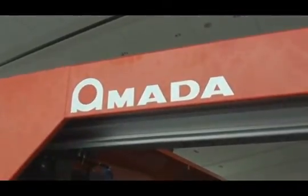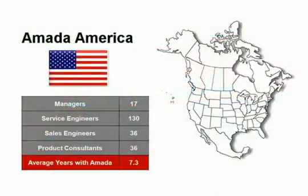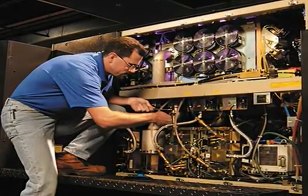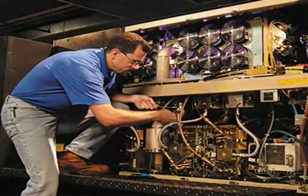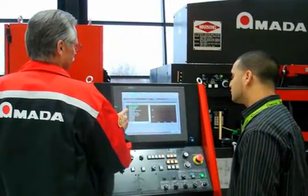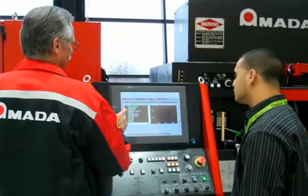Amada's service organization is unmatched in the industry with over 150 service personnel. Divided into regional and national organizations, our customers are supported at two different levels. This structure ensures the fastest overall response from any manufacturer. Our laser service techs undergo yearly training and testing to ensure you receive the highest level of service available.